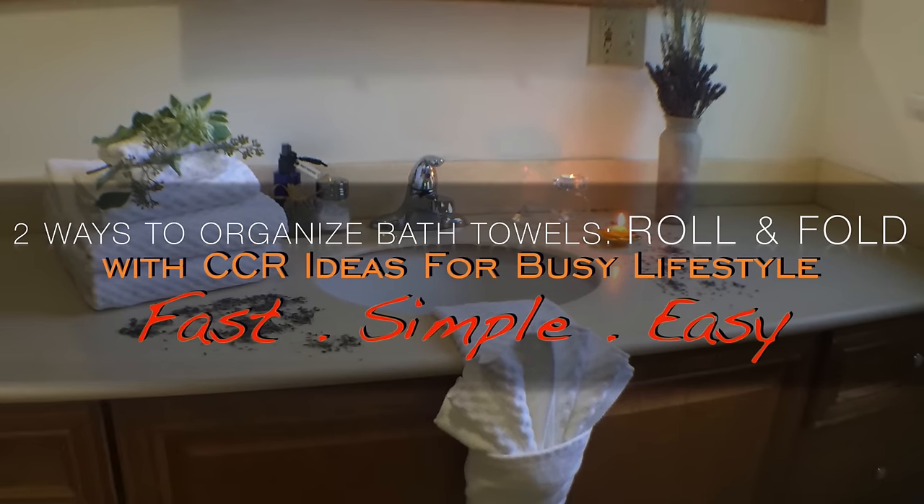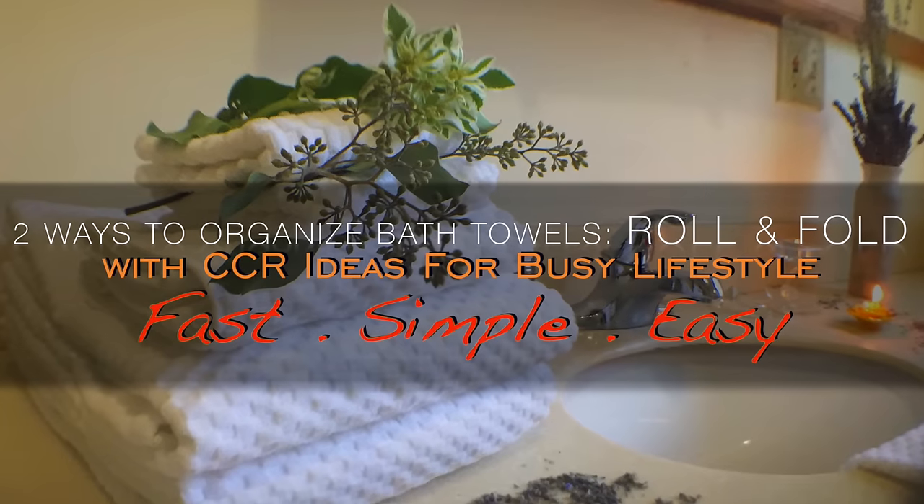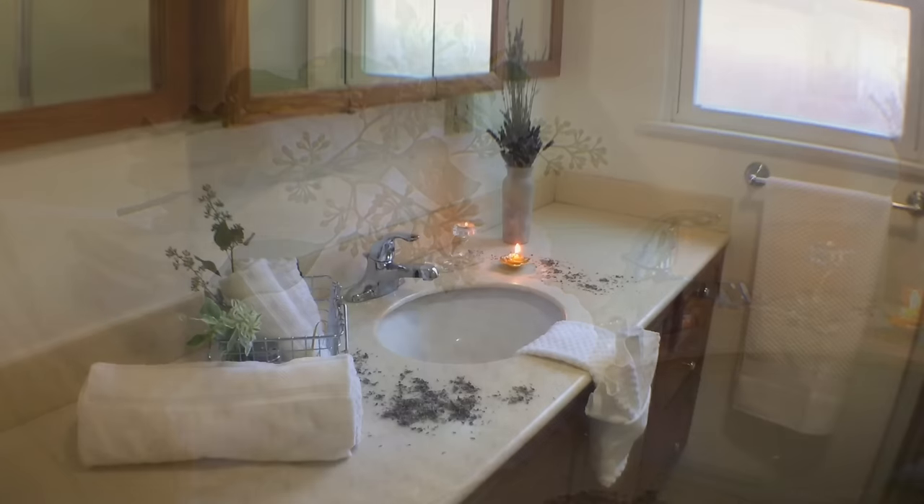Hey guys, today I'm going to show you how to fold and organize your bath towels in two fast, simple ways — easy for anyone who has a busy schedule like me but still wants to enjoy a luxury lifestyle.